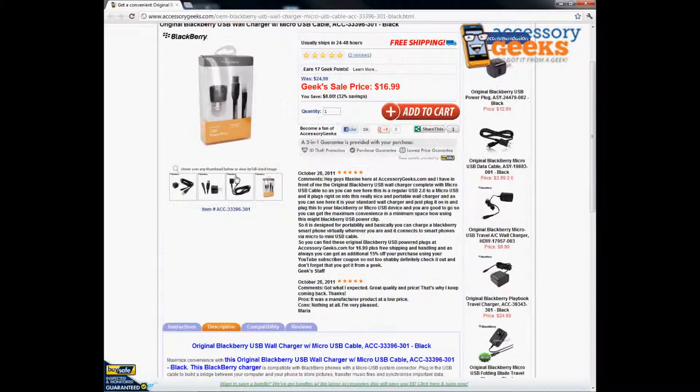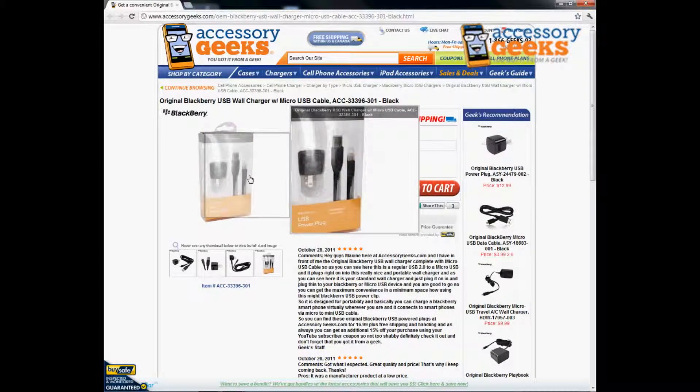Definitely a great item to have for those of you who do have the BlackBerry, especially businessmen. The BlackBerry is a popular device for emailing, messaging, things of that nature. Definitely great to have the cable as well as the adapter for those type of purposes.